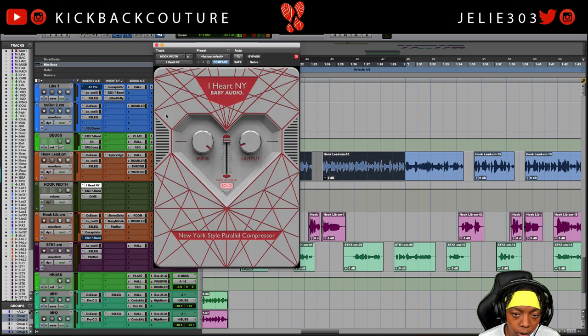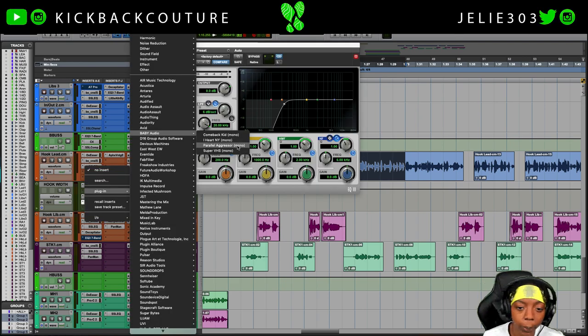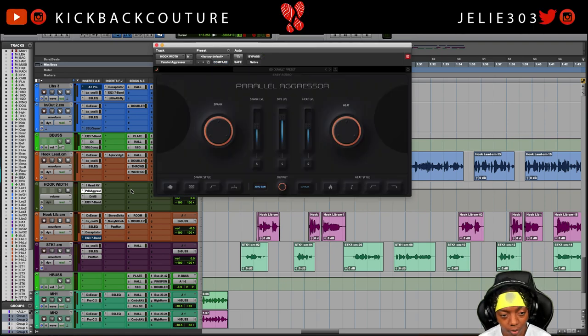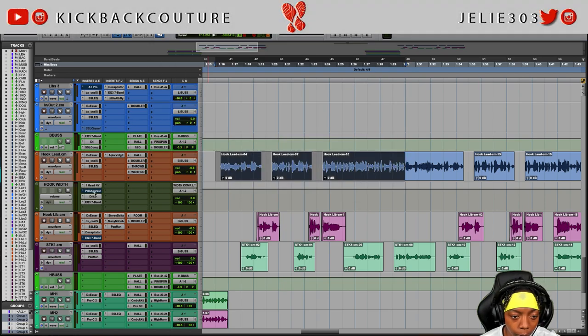Let's go ahead and check out the Parallel Aggressor. I'll let you hear what it sounds like - wet, dry, and all that - and then we're going to swap out iHeart NY for the Parallel Aggressor. Grabbing the mono version because it's being sent to a mono bus, since the vocals are mono. We'll tuck that in and mute it for now.